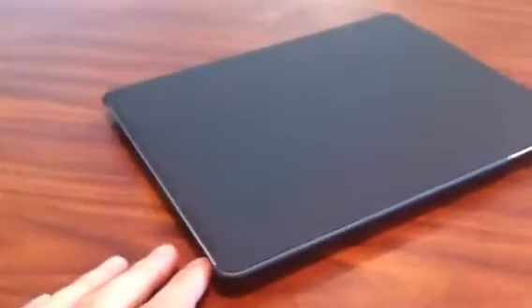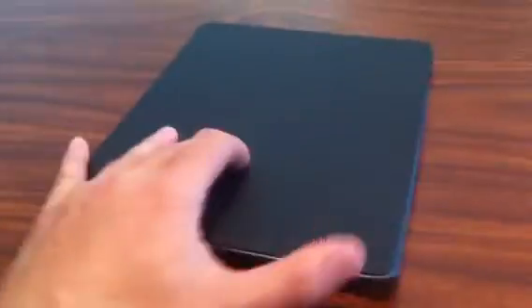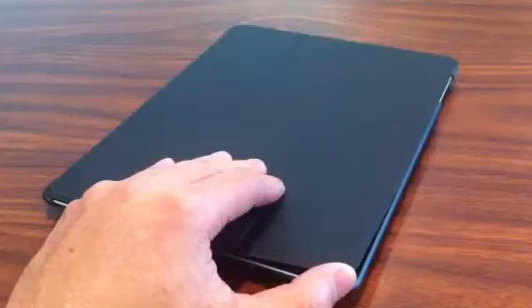After going through four covers — buying them from Apple as well as Best Buy — I think I'm pretty satisfied with this now and I've long since returned all my other covers. The product by MarWare is pretty cool, pretty thin, and not too bulky.